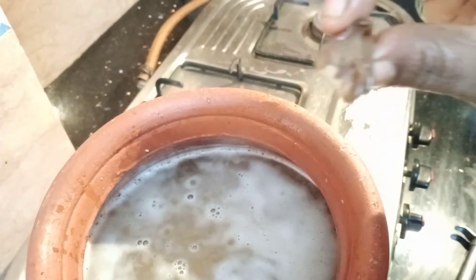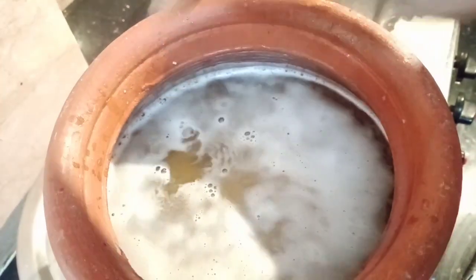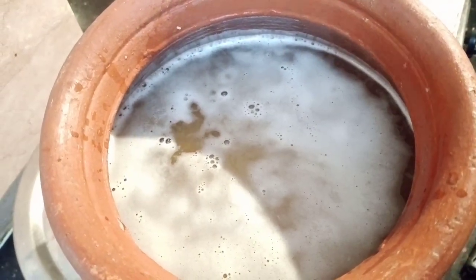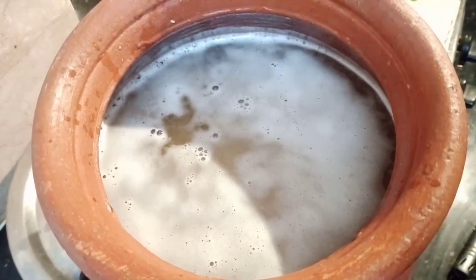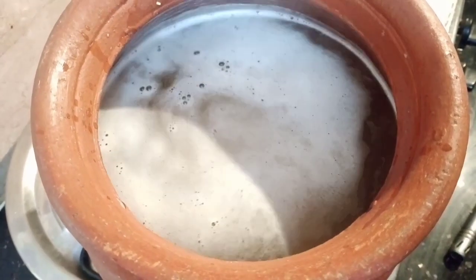Now we will put the chicken in the middle. This is a good step for the chicken. We will place the chicken in the centre of the dish.